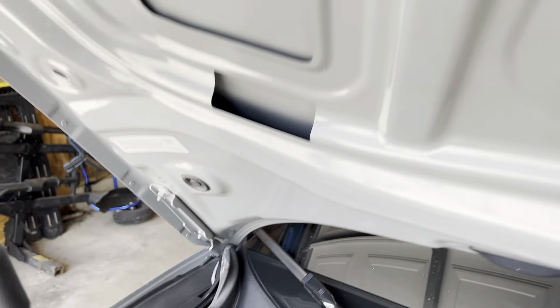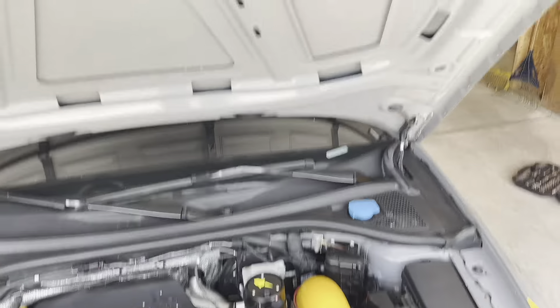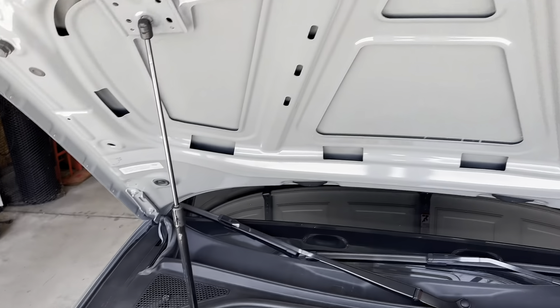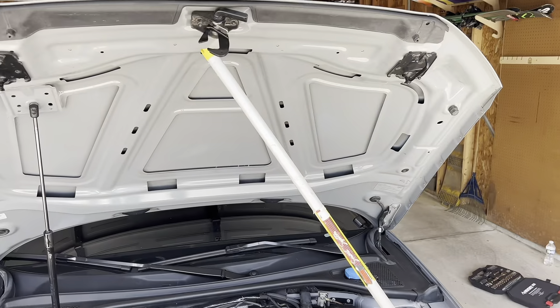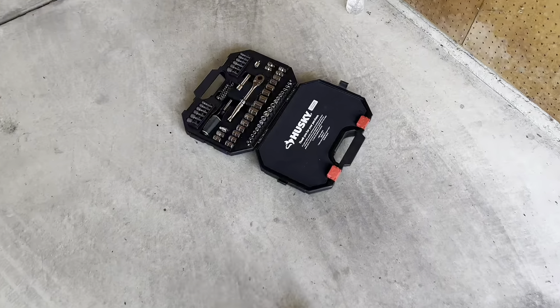I've got my set of tools, so we're going to need stuff to get this hardware off, that hardware off, and basically everything up here. Funny enough, my strut has completely given out, so it's going to make getting this off very funny. But I've figured out a solution. Now let's find what socket we're going to need to get everything off.